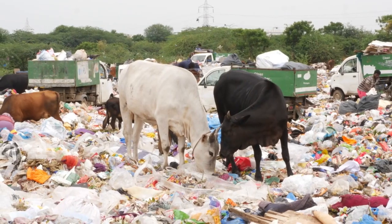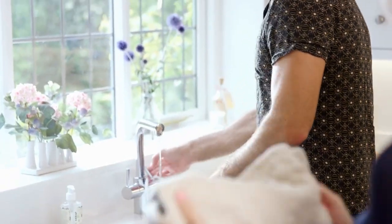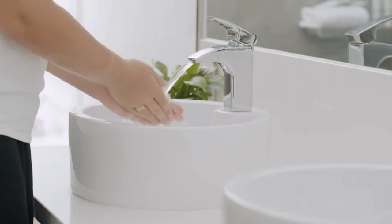Also after blowing your nose, coughing, or sneezing; after touching an animal or animal waste; and after touching garbage. Wash your hands more frequently if somebody in your house is sick, as hand hygiene becomes even more important to stop the spread of infectious illnesses. Proper technique along with frequent handwashing goes a long way in personal and community health and safety.